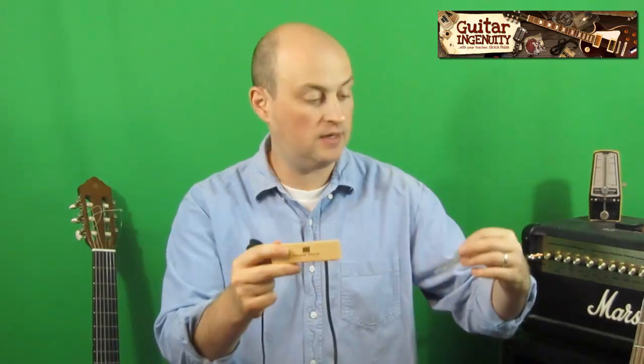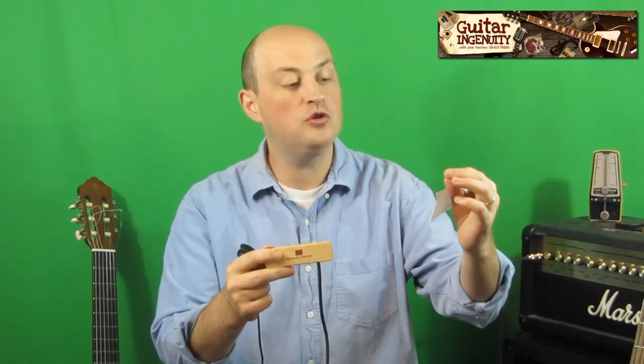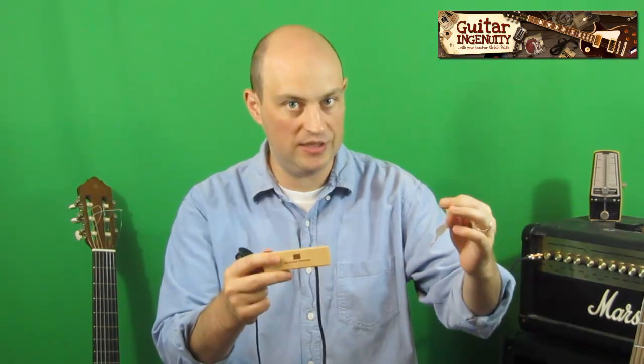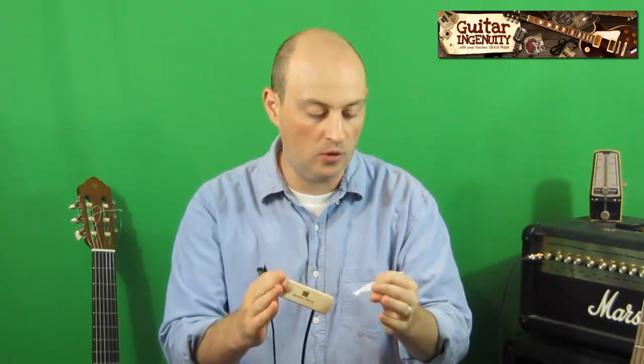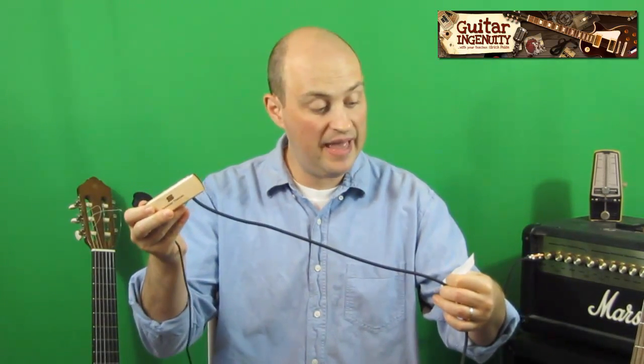It doesn't fit on all guitars, but on most guitars. The sound hole of your guitar has to be 3.85 to 4.10 inches — it's a normal size sound hole. The wire is 14 feet, and it's just below $40.